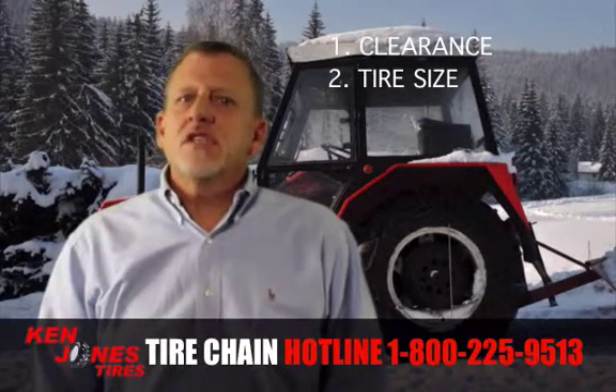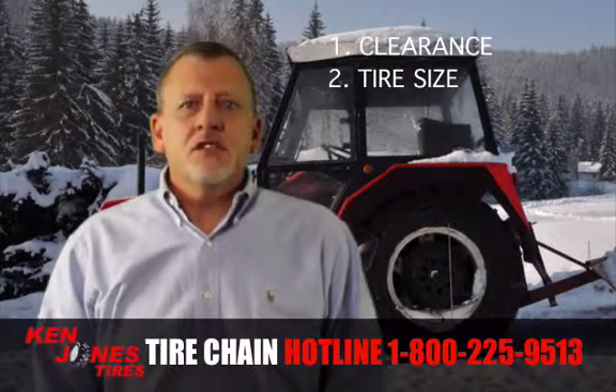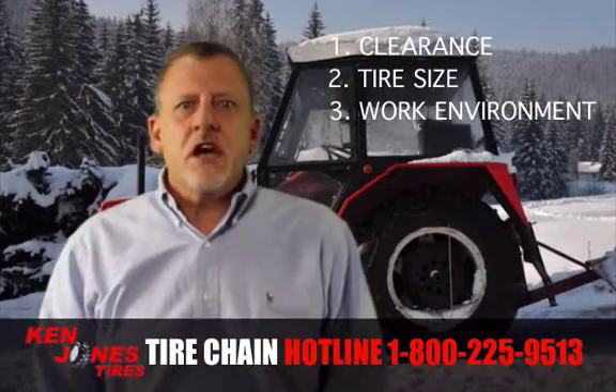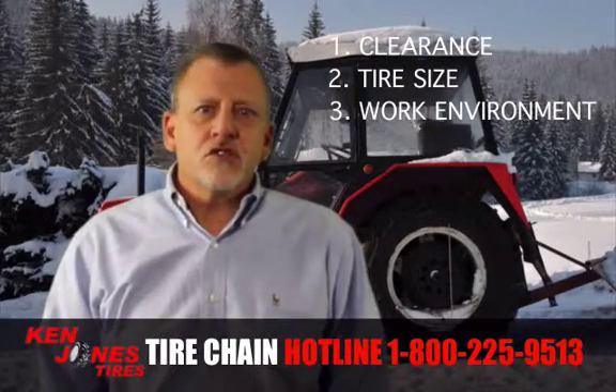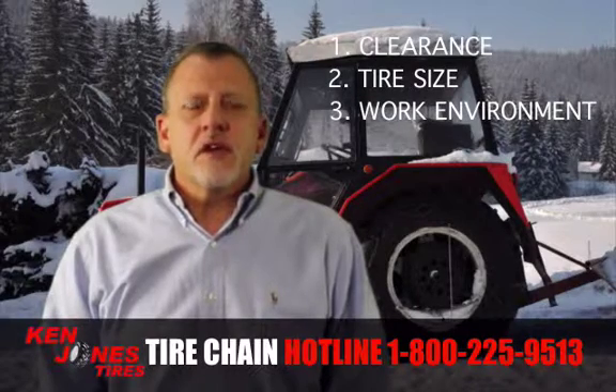The next thing you need to know is your tire size, but be aware that one size tire chain may fit one or two tire sizes. Next, you need to consider your work environment — is it hilly, icy? Are you operating in the woods or rough terrain? This may determine what style chain and durability is required.